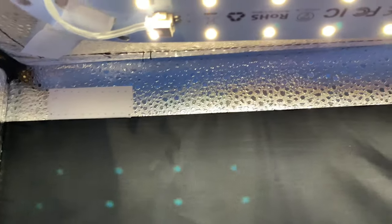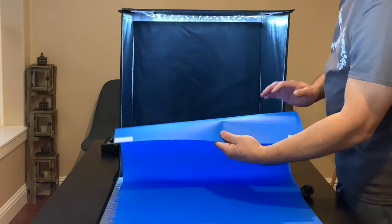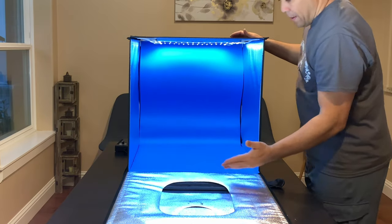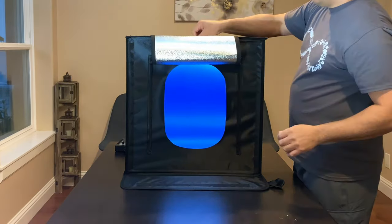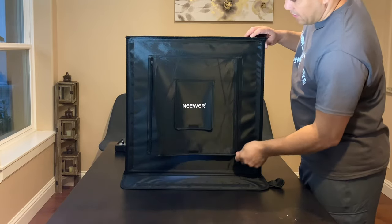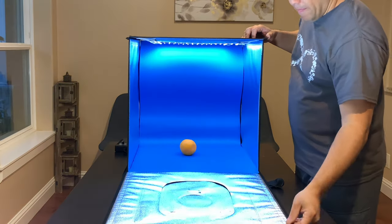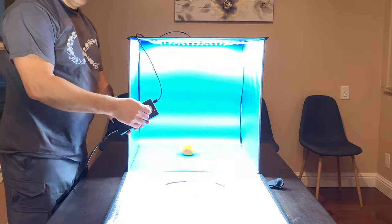Let's try the blue backdrop. I want to show you guys the velcro right here — there's another piece right there — this is what's holding the backdrop. So now we're going to put the blue backdrop inside, showing you where the velcro holds it. Push it all the way in so it fits perfectly inside. Close the door, open up this latch, put the orange back inside. Drop the front and you can zip it down and shoot from this little hole right here. Drop the front of the box, turn the light up — pretty bright — and then we can turn it down.